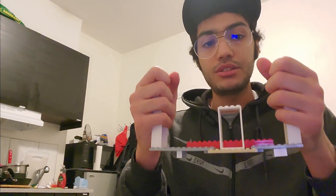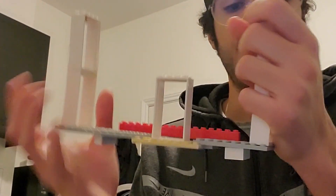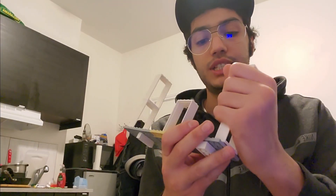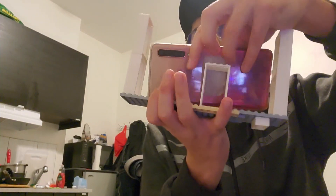Before we go, I want to clarify something just for safety — make sure you don't do it like this, otherwise you may end up screwing things up because they're easy to come off. Perhaps later on I'm gonna try to upgrade it, but for now this is it.